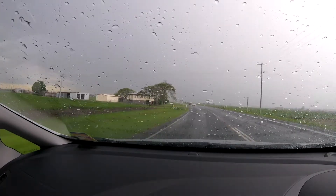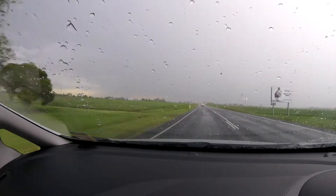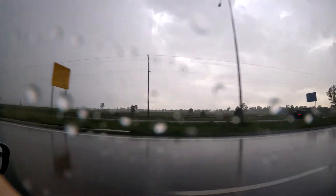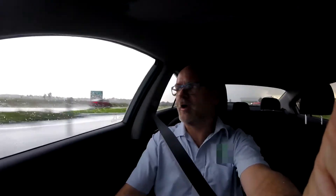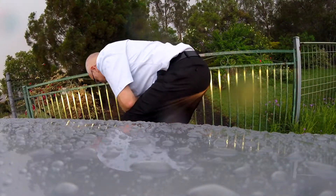Anyway, that's the positive update for today. Look how dark it is — a big thunderstorm rolling through, and there's a lot of rain here. I'm driving right into it.